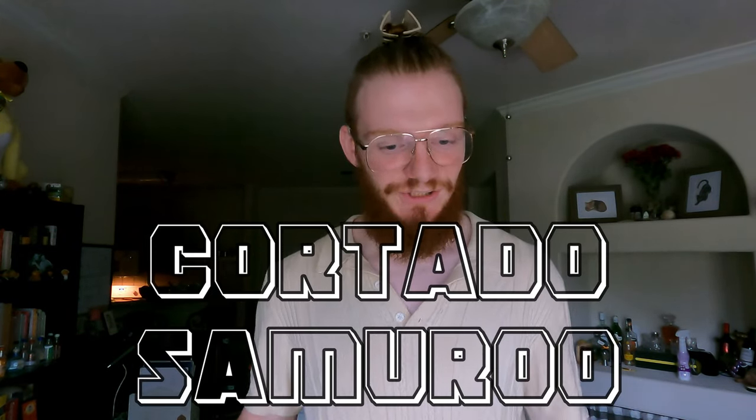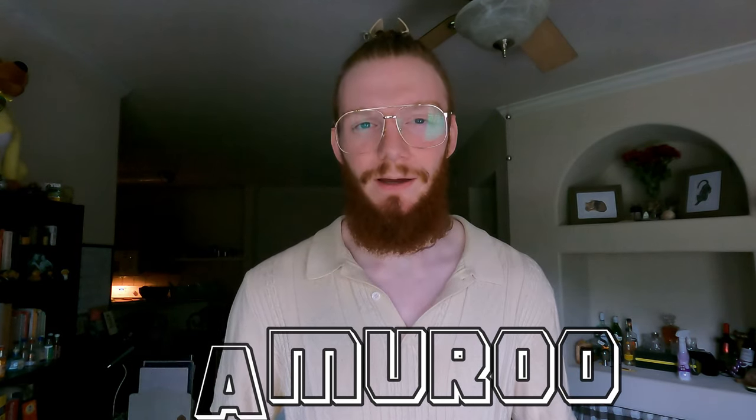Hey, coffeineers. Welcome back to the channel. My name is Roo, otherwise known as my stage name, The Cortado Samurai. I think I've seen a few of you in my Instagram DMs asking me about brew ratios. There's no shame in that. Not at all. You've just stumbled across another taping of my coffee pretentious reviews.